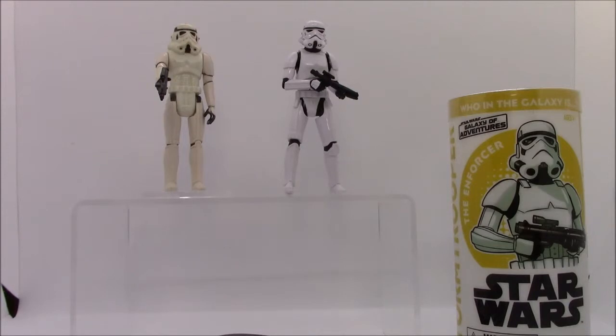A loose figure with a blaster, you can expect to pay around $30 to $40 online. A carded example is a completely different beast. Since this figure came out on so many different cards, you can get away with one for around $300 into the thousands of dollars depending on the card and the condition.